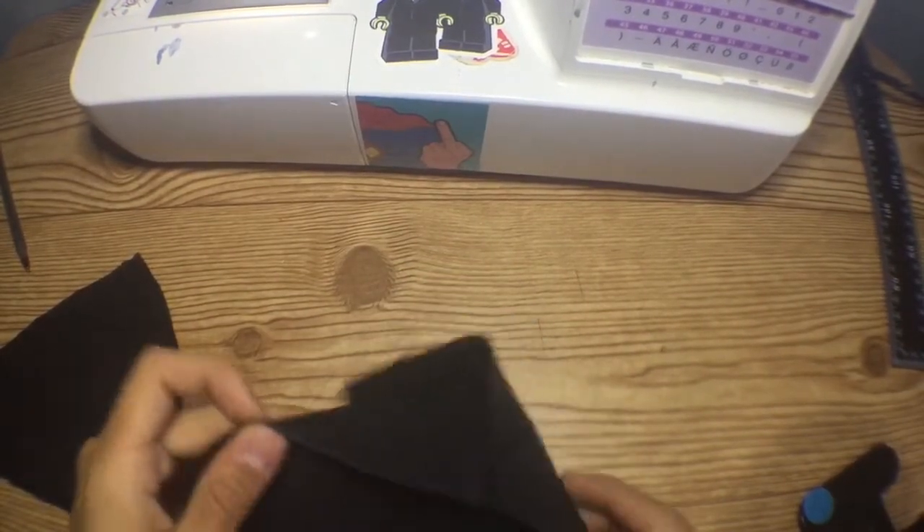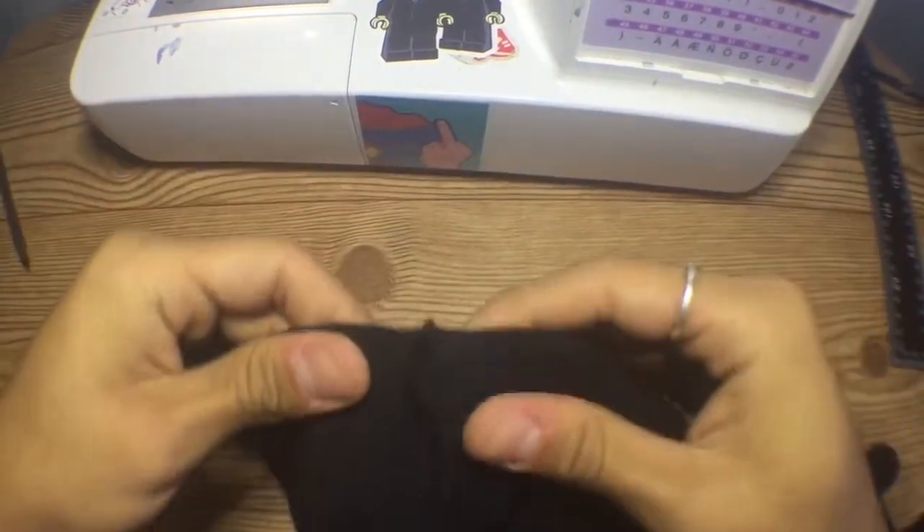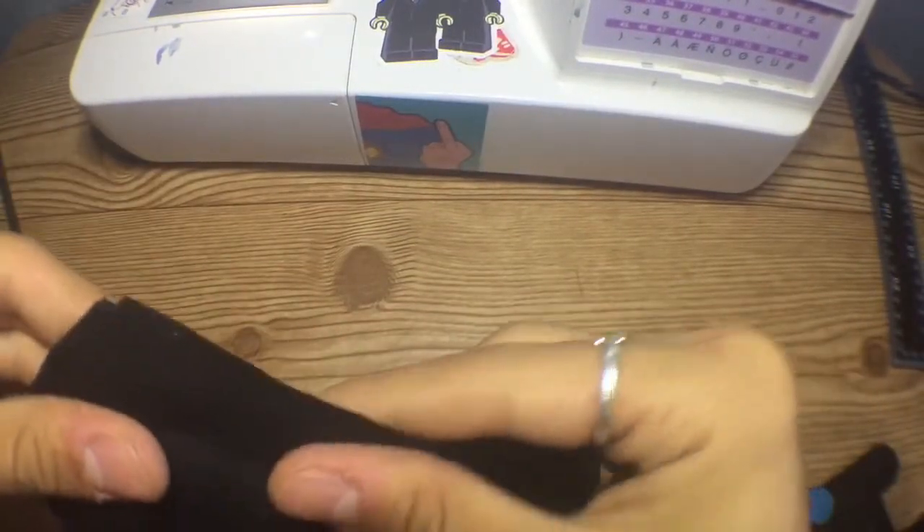Unfold both pieces of the face mask and place them right sides together, meaning the sides we sewed are going to be on the outside. Then go ahead and sew along the very edge.